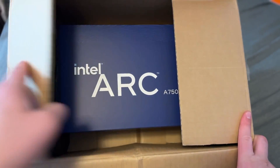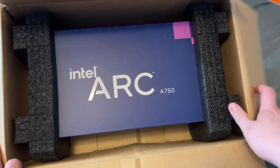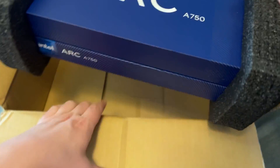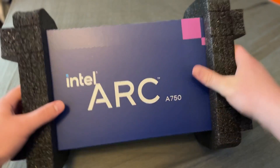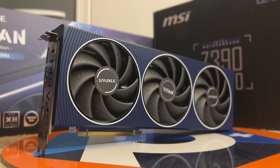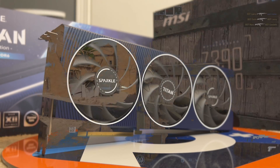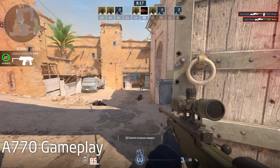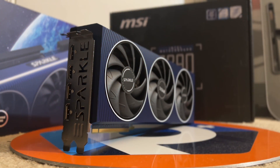I've made several videos and shorts in the past about the Arc A750 and how it performs. That card, while it is great when it comes to overall value for your money, actually features a cut down graphics core and a more restrictive power limit. Enter the A770, the fully unlocked bigger brother to the A750. While things have improved a lot over the past year since launch, I think this card provides a lot of unique characteristics worth considering, especially now that they're going on sale into the holiday season.